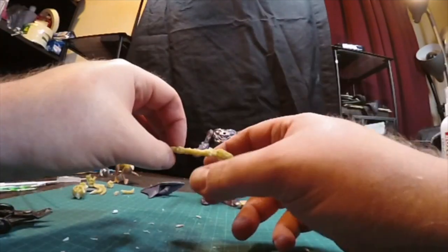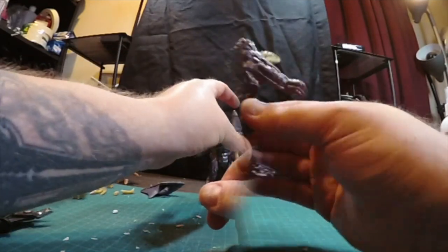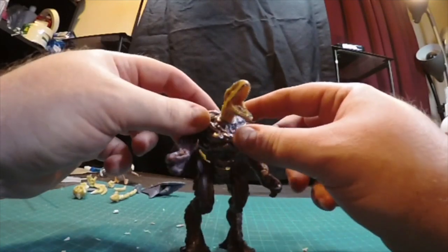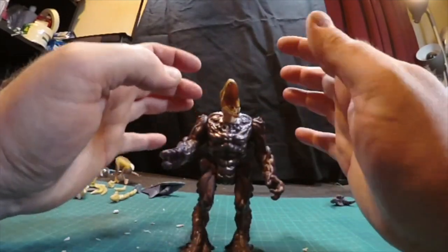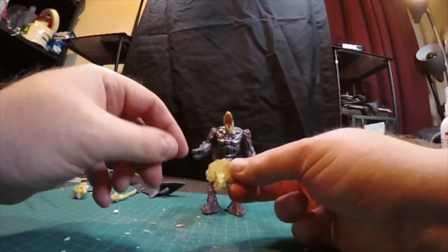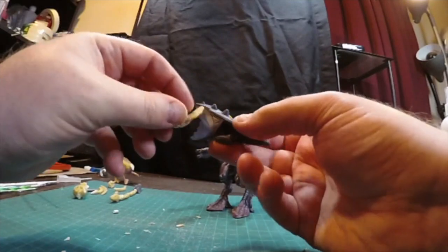Got to glue this all together. Maybe his little club. Need some kind of thing on this back. Let's make the suit make sense — put his little skulls here and use some kind of armor piece.